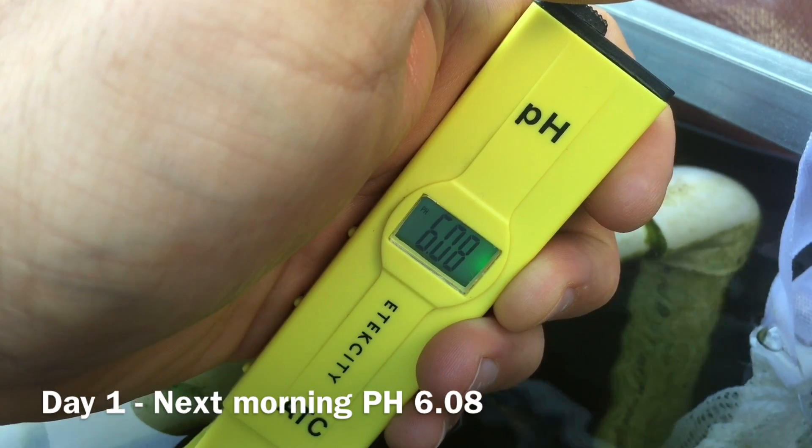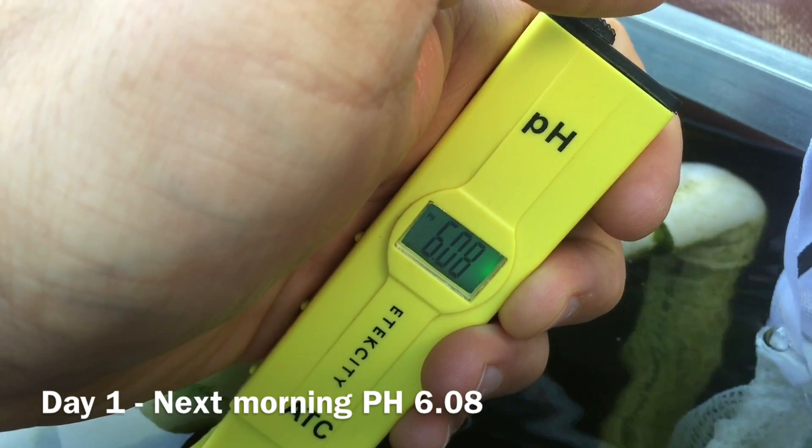Next morning, it looks like it's a little over six.